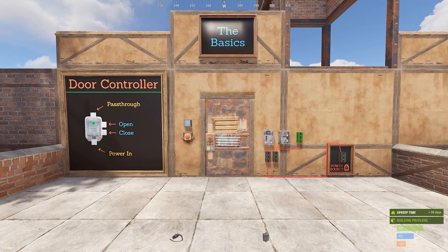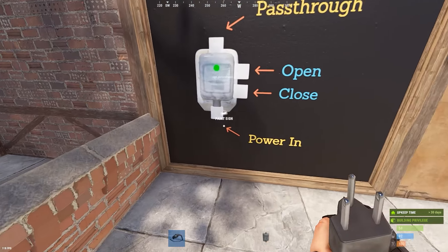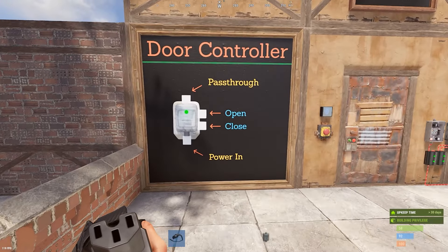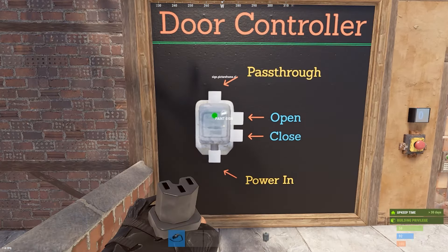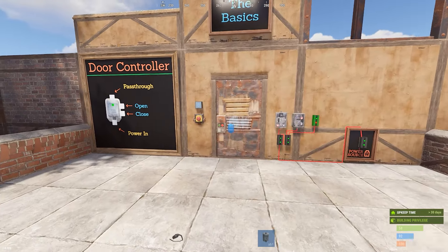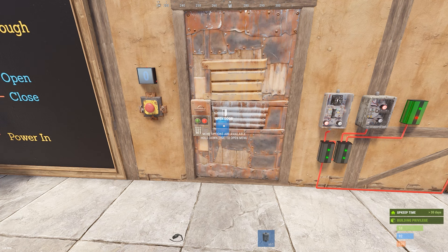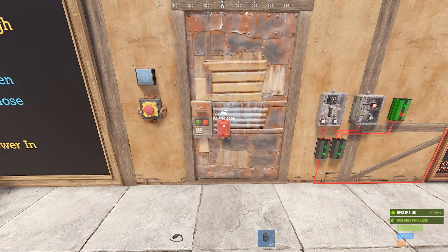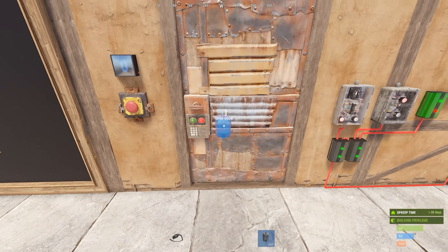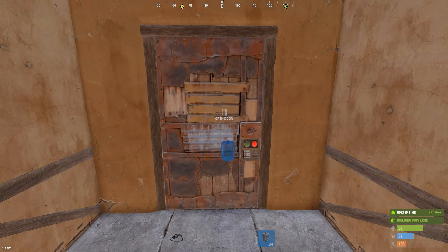Now that we've cleared that up, we're going to cover the basics. The inputs and outputs have not changed — we still have our standard power in pass-through, and we have the new open and closed side inputs. It does still require one Rust watt to power itself. As far as placement goes, assuming you have code access to the door and TC access, it will place on a specified spot on the door. It no longer can be placed on walls around it, and it auto-pairs. It can be placed on both sides of all the doors.